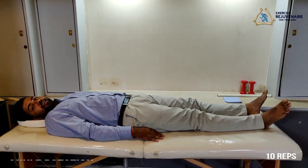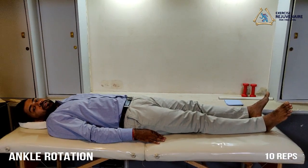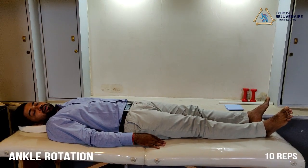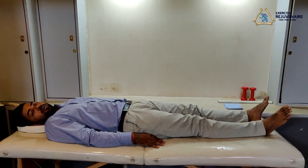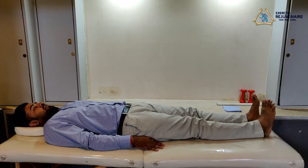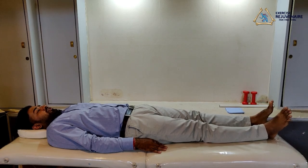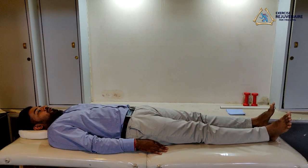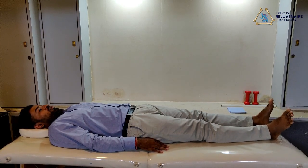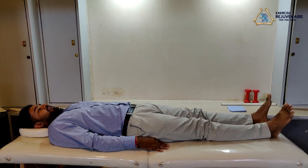The second exercise after ankle pumps is ankle rotation. You do this exercise in the lying down position. You perform circular motions of your ankle joint clockwise, followed by anti-clockwise. Rotate one, two, three. Now anti-clockwise, one, two, three. You repeat this exercise 10 times each.